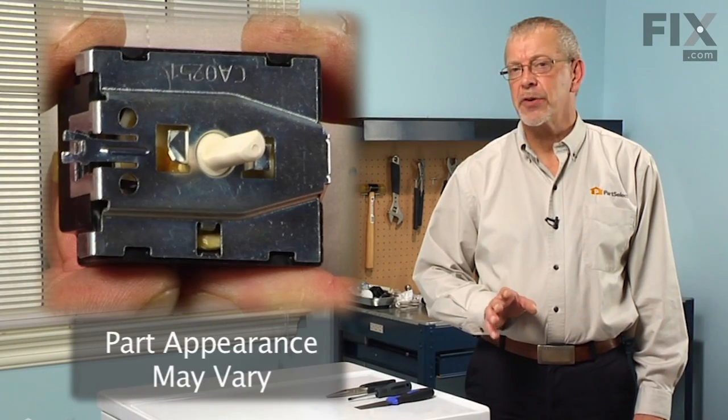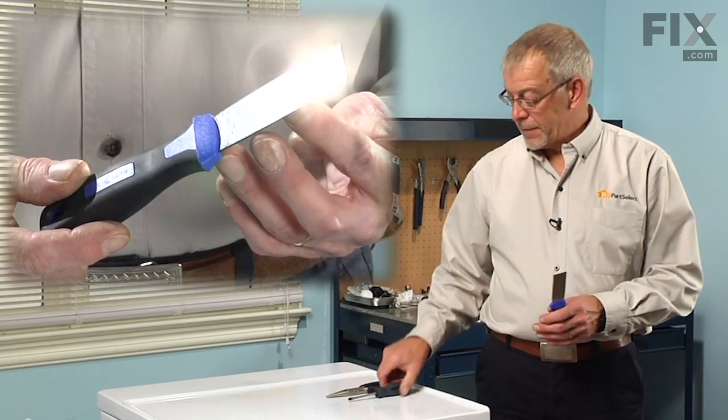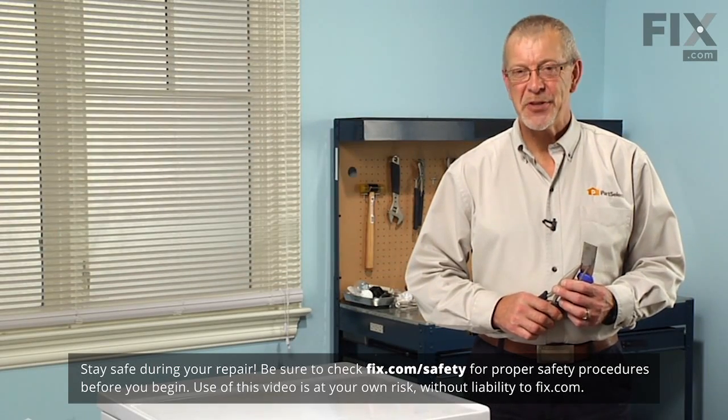Today we're going to show you how to change the start switch on your dryer. It's a pretty easy job — all we're going to need is a putty knife, maybe a small flat blade screwdriver, and possibly a pair of needle nose pliers. Let me show you how we do it.